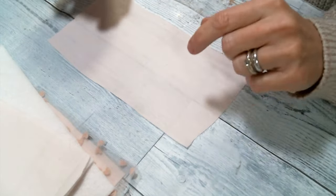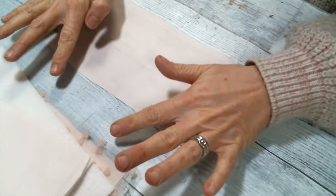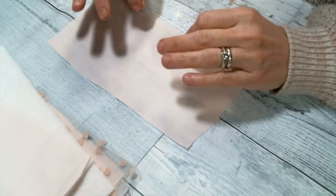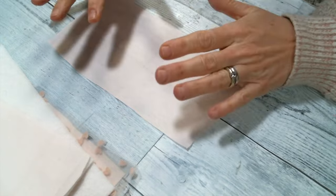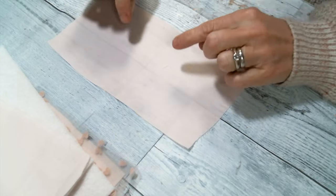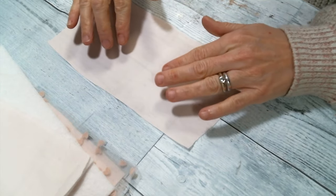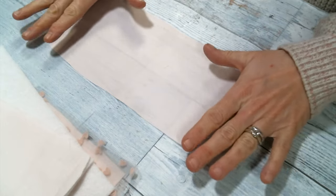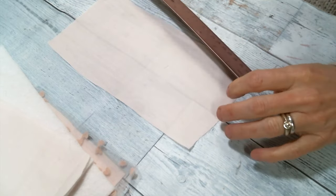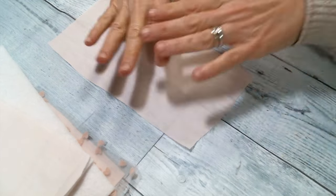When you're considering what size to make your fabric book base, keep in mind that once you add trims to all the edges and perhaps dangles at the bottom, this increases in size quickly. So I would start with a smaller base. This is going to measure about 9 inches by 4 and a half, which really is plenty of room because it does grow.